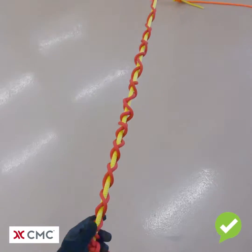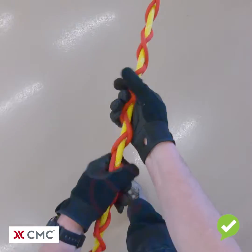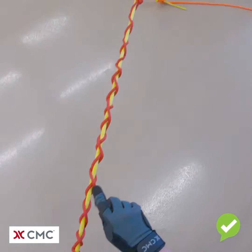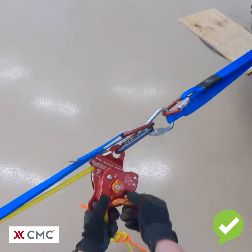Once the square knot is on, we need to milk the dog and tails down so it is tight. Once that's done, we can go up and release the load from the MPD onto the dog and tails to complete the knot pass.